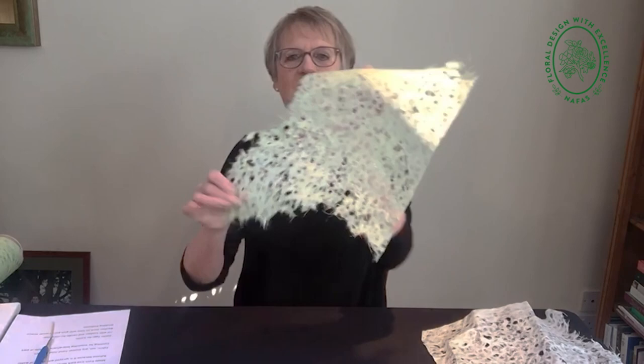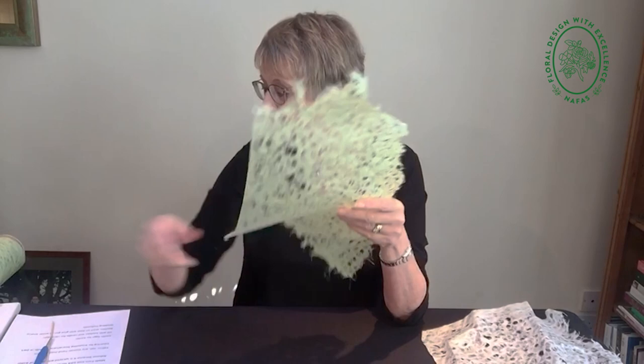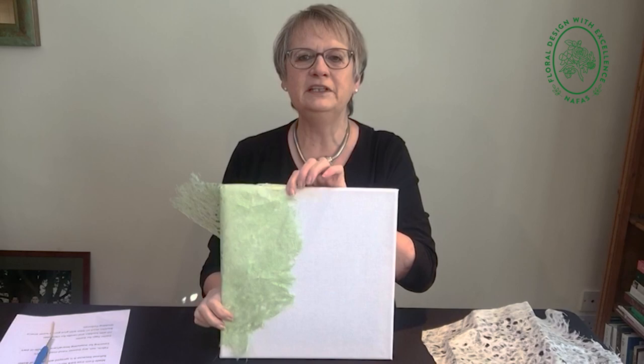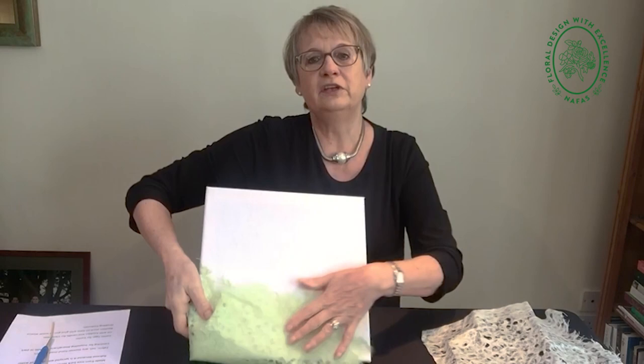This washi paper also comes in this nice green colour, and I've seen it in a pale sort of mauve lavender colour, which is lovely too. I'm sure there are other colours, I just haven't come across them. You can use this paper for all sorts of things. It's now popular to use insulating board — in this case it's an artist canvas — but you can just cover a piece and put your test tubes across it and put some plant material in and have it as a wall hanging. So that's another way of using washi paper.